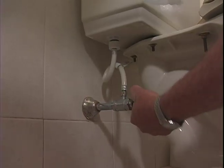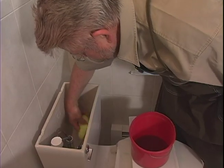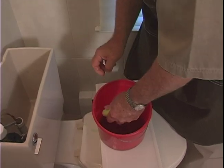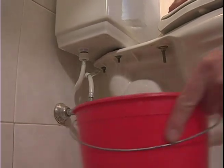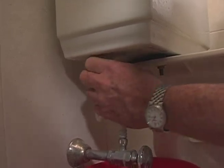Step number one, I'm going to go down here and turn off the water supply to the tank. Now, there's always a little bit of residual water in here, and the best way to get that out is with a sponge and a bucket. This tank is held onto the toilet base with three bolts. You can see the heads of them right down here. I'm going to take those bolts out, but before I do, I'm going to disconnect the water supply line from the bottom of the tank.